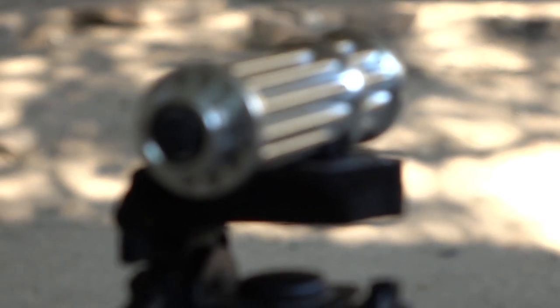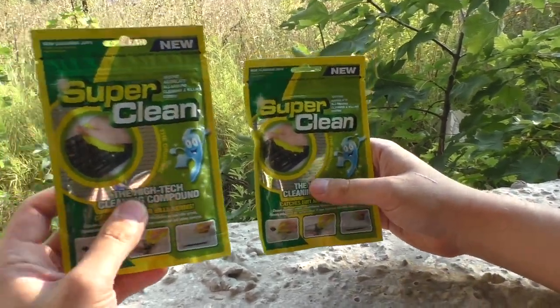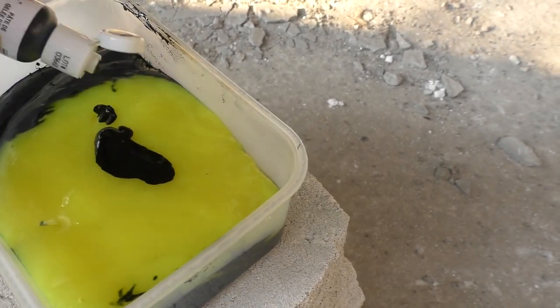Lot of comments where you say that my pocket laser is fake because there is no laser beam like it is in Star Wars. So I decided to make this short video. Here is two slimes — that is actually cleaning compound slimy gel. It is originally yellow, but I'll dye it black for you to see the beam more clearly.